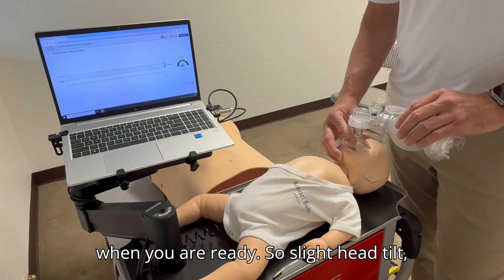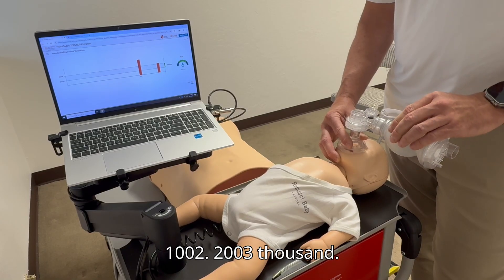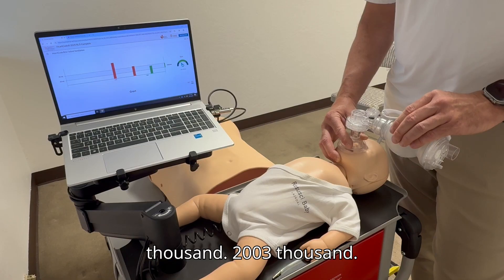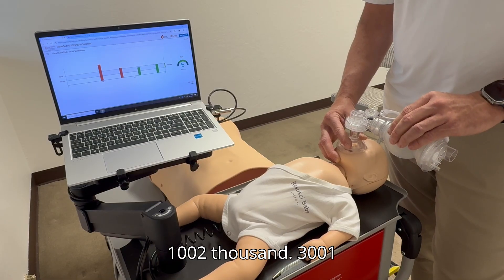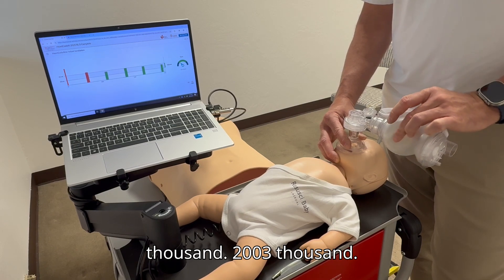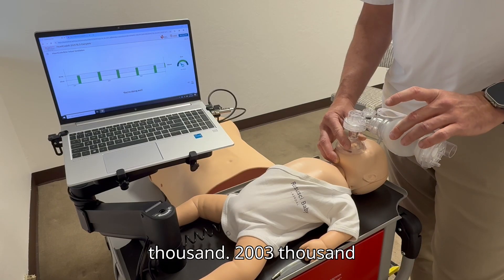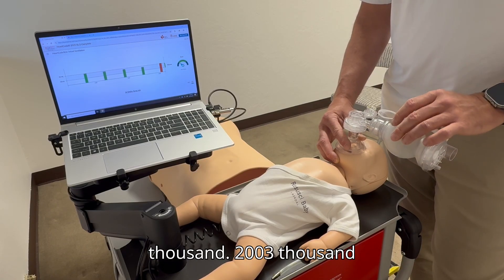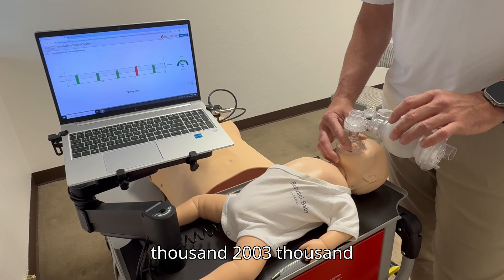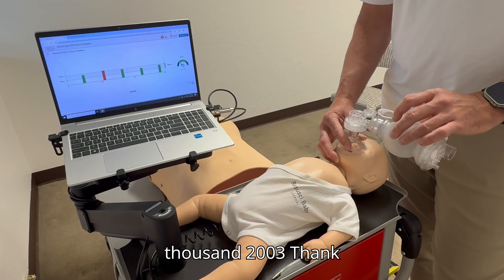Slight head tilt chin lift, EC maneuver, give a breath — one thousand, two thousand, three thousand. Continue repeating the cycle: one thousand, two thousand, three thousand — maintaining the ventilation rhythm throughout the guided sequence.